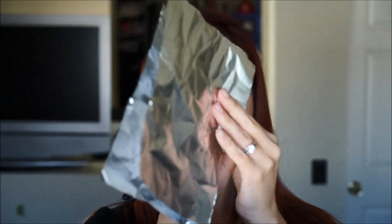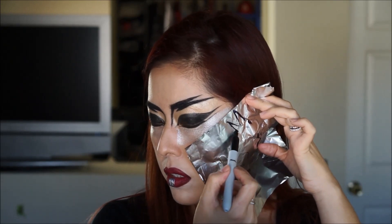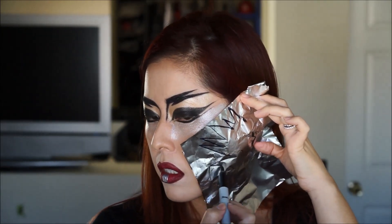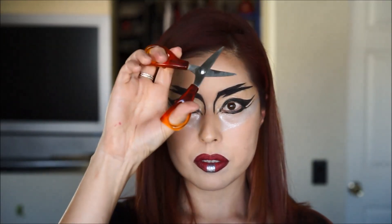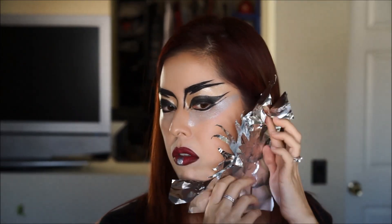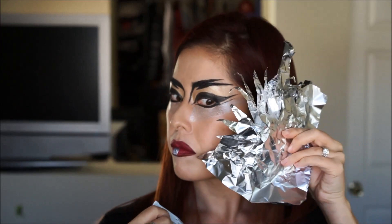Now to make the shiny rays coming out of my cheeks, I'm going to use two pieces of foil and a Sharpie to draw it out on my cheek, then cut it out. I'm going to put these two pieces of foil on my face with eyelash glue and tape.